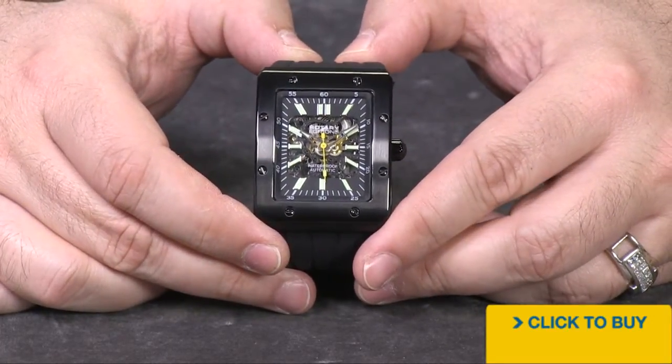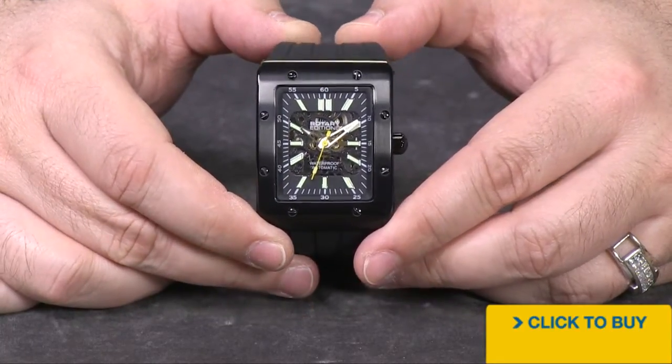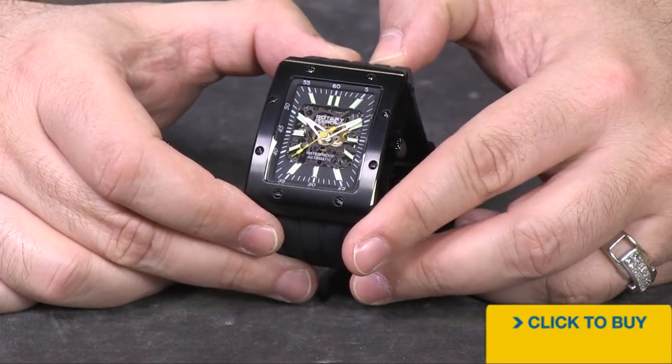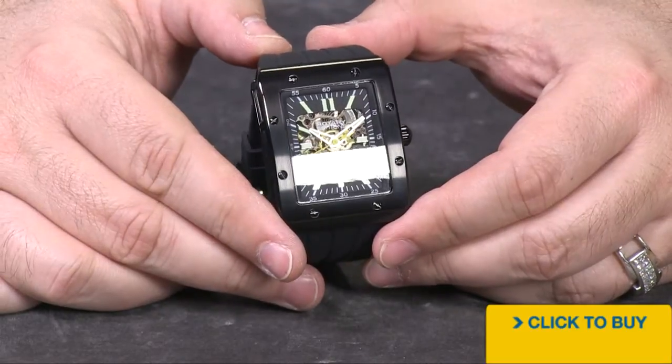You see through the cutaway in the dial underneath the acrylic dial that allows you to see into the movement. You see that beautiful black, ionic plated, skeletonized, and engraved Seagull automatic movement.